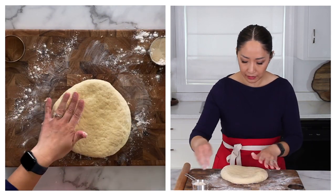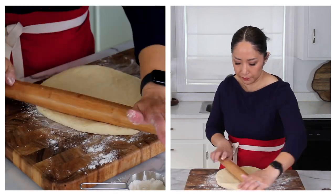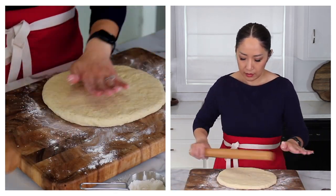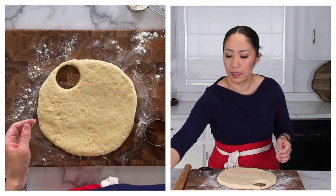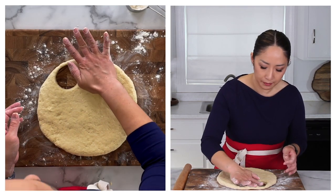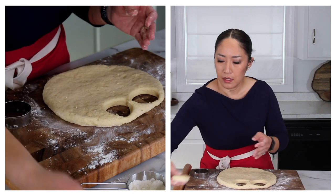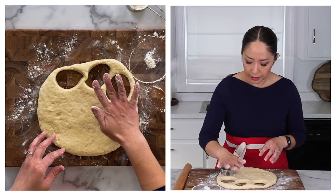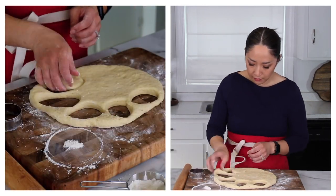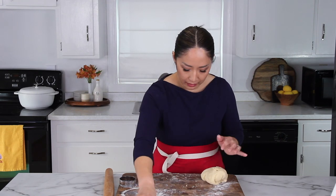See how easy it is to handle the dough now? Dust it on the bottom. Take a two-inch circle cutter and cut out your scones, and put them on a baking sheet lined with parchment paper or a silicone mat. If your cutter is sticking to the scones, just run it through some dry flour and try again. Gather your scraps, knead them into a smooth ball, and repeat the steps until you run out of dough.